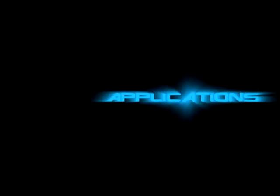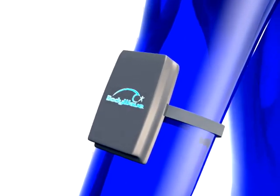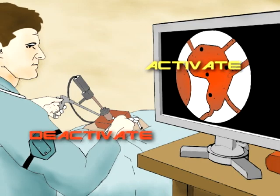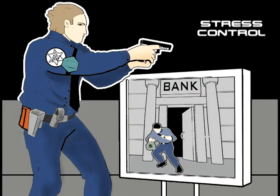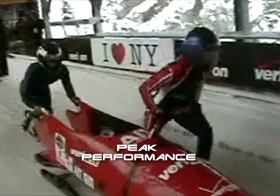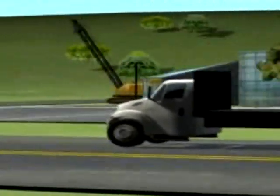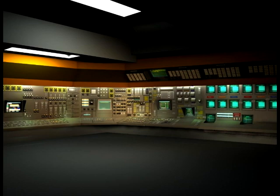When BodyWave is used with FreerLogic's 3D simulations, it can activate and deactivate simulations by mind alone, teach stress control, increase attention, and facilitate peak performance. FreerLogic has BodyWave applications that control training environments from a truck to a nuclear control room by mind alone.